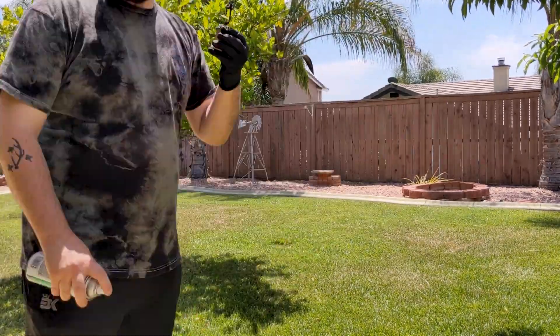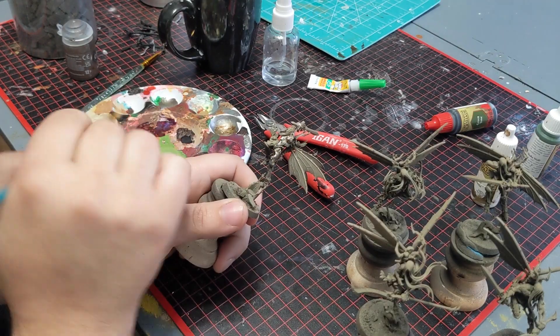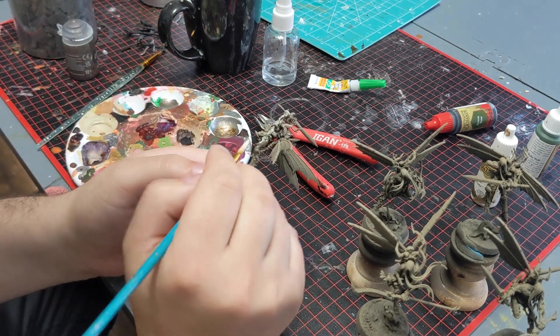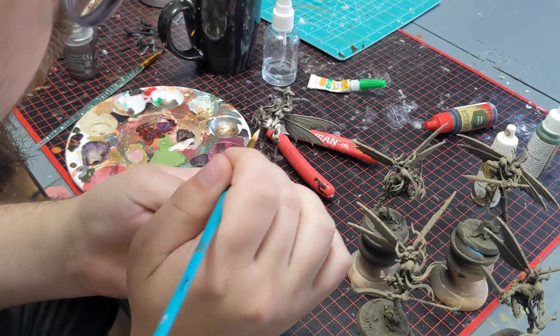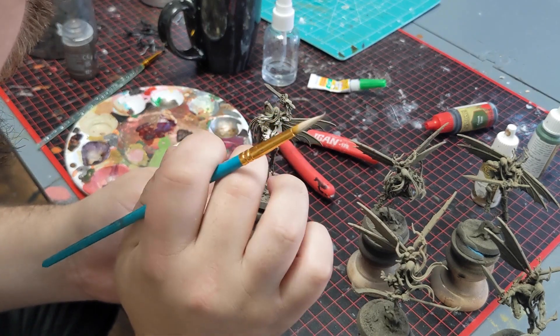For this particular warband, I broke it down by elements as well. I just asked my wife what insects she liked — she said butterflies. What trees should I paint — she said birch. And what should the ghosts be — she said purple.